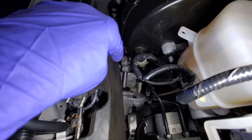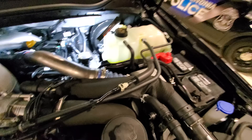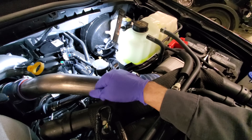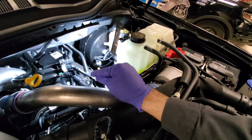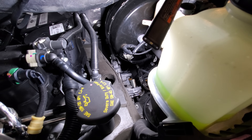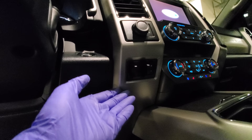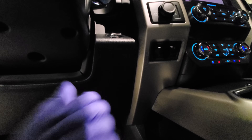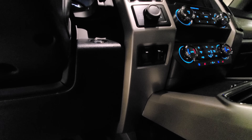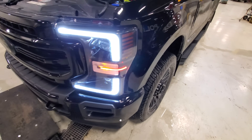You might ask yourself, why does that need to be there? Well, trucks equipped with the Pro Trailer Backup Assist — when you're not using the steering wheel to control the front-end movement of the vehicle — use a little knob. I do not have the Pro Trailer Backup Assist. If you had that, it would be mandatory that you have that power steering control module or motor, because that's what turns the steering wheel via that control.